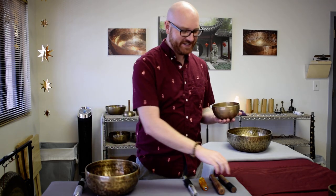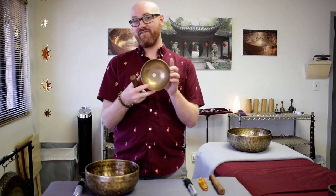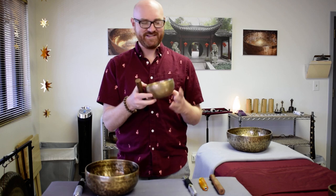So let's give this a listen and just see how we compare. I've got my traditional wand or puja here — this is a two-sided wand, it has leather on one side and wood on the other. This is a just over five-inch vintage Himalayan bowl from Nepal — I'm gonna guess early 60s.